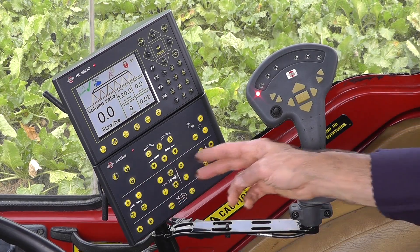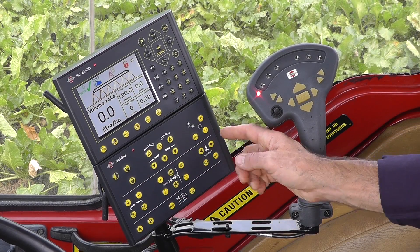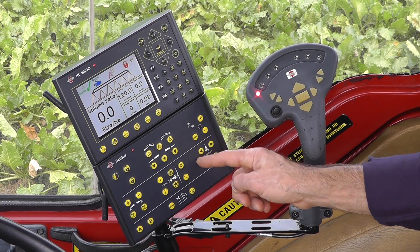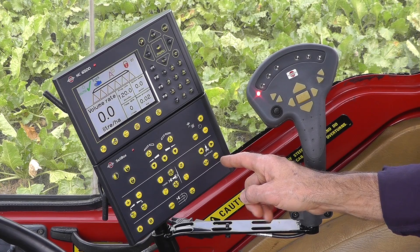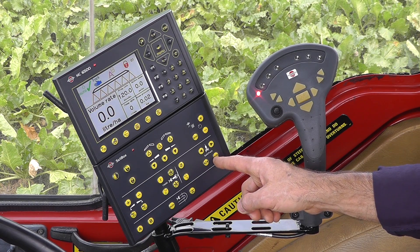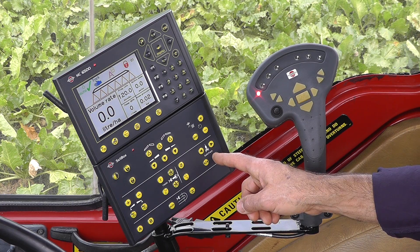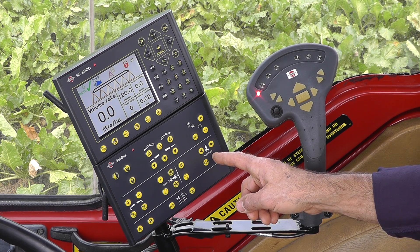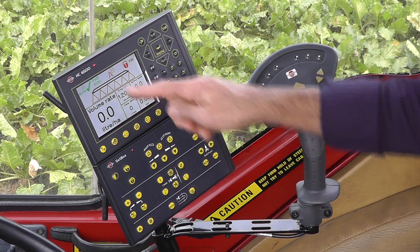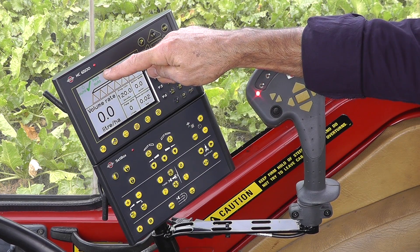There are some functions on this set box that are not used. I do have the IntelliTrack system, and that's controlled by these buttons here. If I'm in the field and using the system, I would use the automatic button, and you'll see the track blue symbol with the hand in the display — go to auto, green, once I've pushed that.